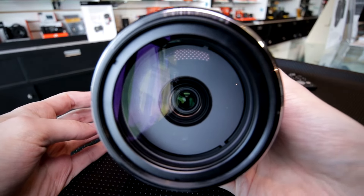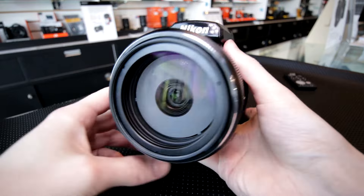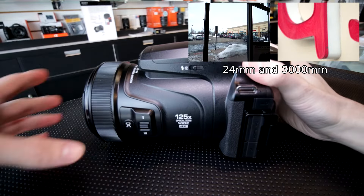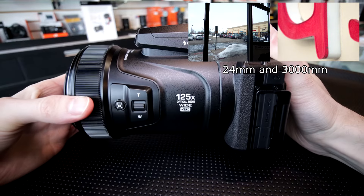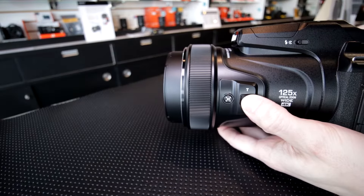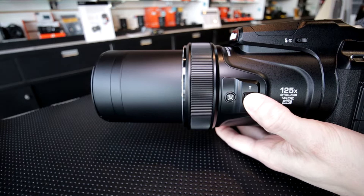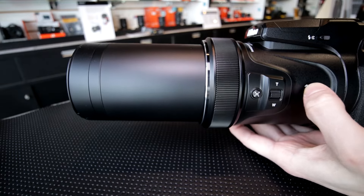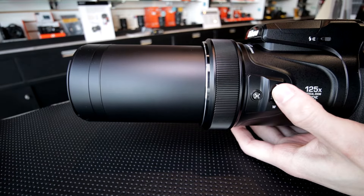This camera is a bridge camera, but it is a very, very extreme bridge camera. It has a 125x, basically 24 to 3000 millimeter equivalent lens. That's the biggest selling point of this camera. The lens goes from f2.8 to f8 throughout that zoom range. It does have optical image stabilization, which is a real necessity in this case.